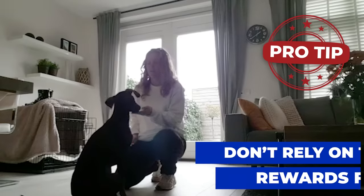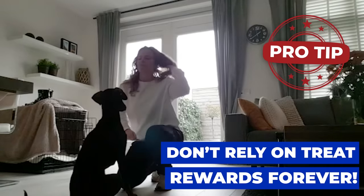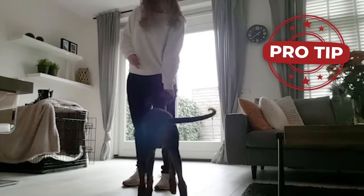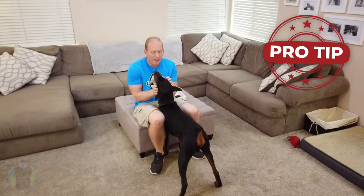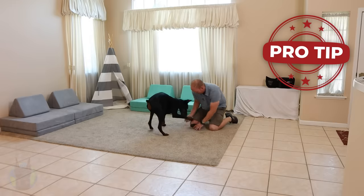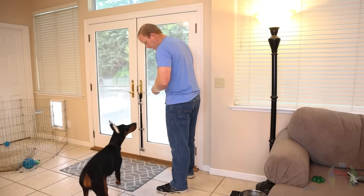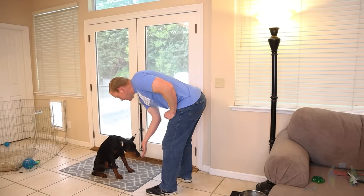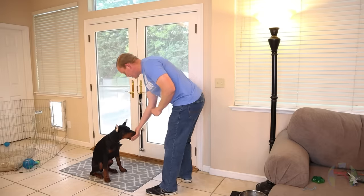Now, one of the really important pro tips for this breed specifically: please don't rely on treats forever. As your Doberman grows and learns the behaviors and commands you're teaching them, it is possible to become overly reliant on treats where they won't listen without treats in hand. Dobermans love focusing on you, looking in your eyes, and getting direct praise for their actions — use that instinct to your advantage and use praise as your reward. Treats are fine when introducing a new command or when they're very young, but as they grow into adulthood, slowly start to wean off treats.